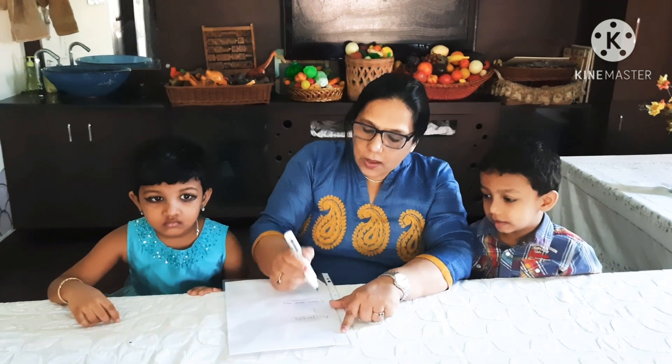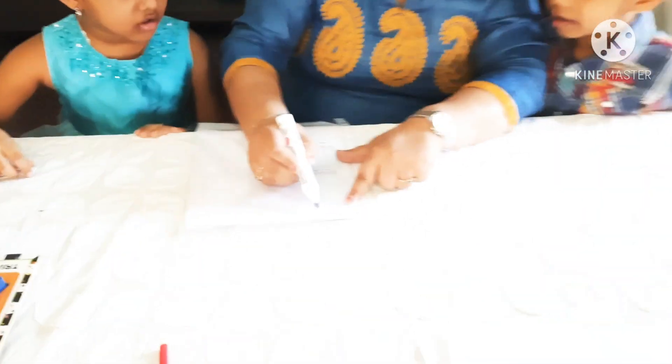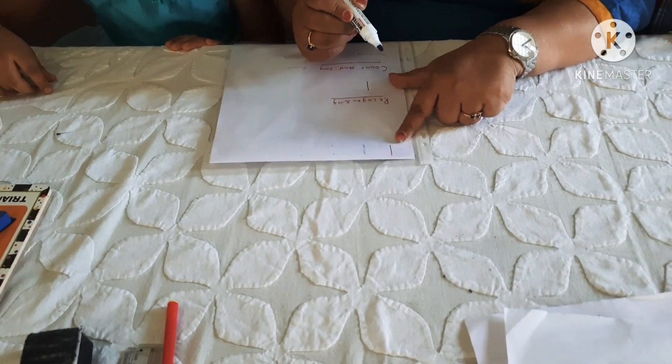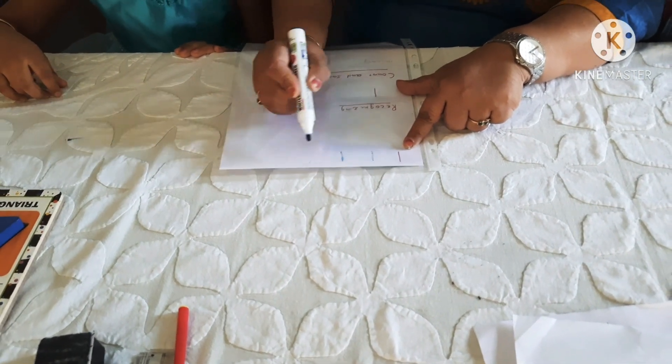Numbers for Beginners. What's this? What number is this? 1. 1 is just like standing 9. 1 is just like standing 9. See?